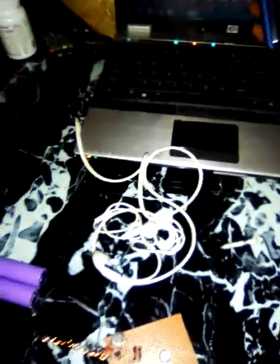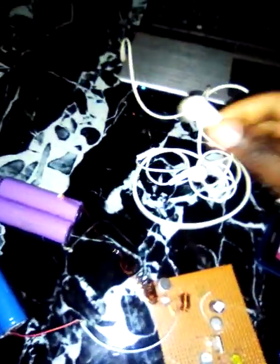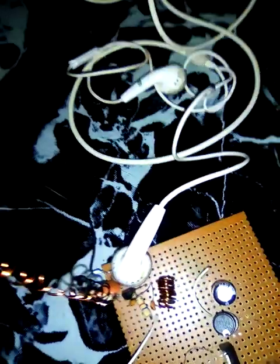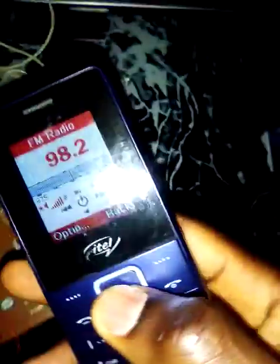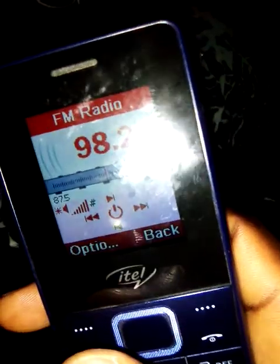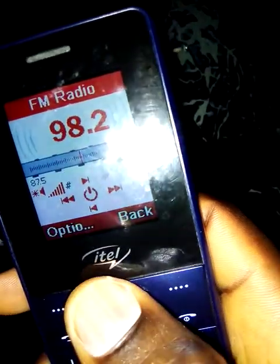This is a mobile phone I'm going to use to receive the frequency. I'm getting my music from the system — the music is coming through the earphone. Let me place it on the mic so you can see. This is the mic, let me seat it properly. I'm actually transmitting on 98.2 MHz, so let me tune to it on the phone.